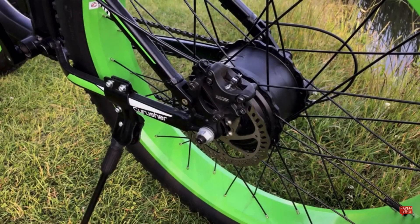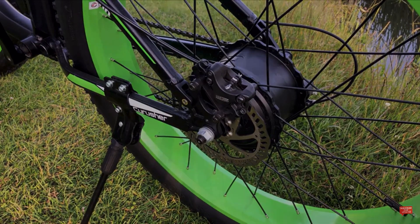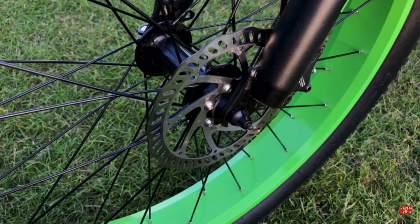Moving around to the rear left side of the bike, you can see the included bike stand and the rear hydraulic disc brake system. The disc is 203 millimeters in diameter and also features power cut-off to the motor when the brakes are engaged, with the same on the front left of the bike.